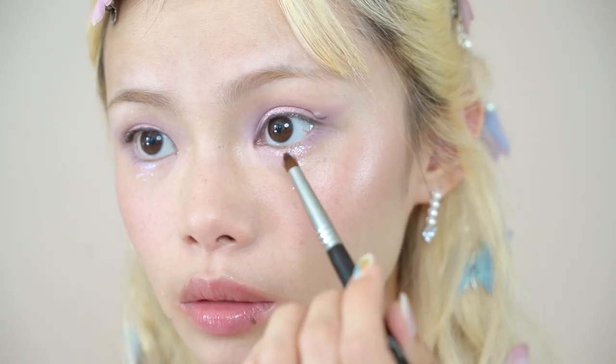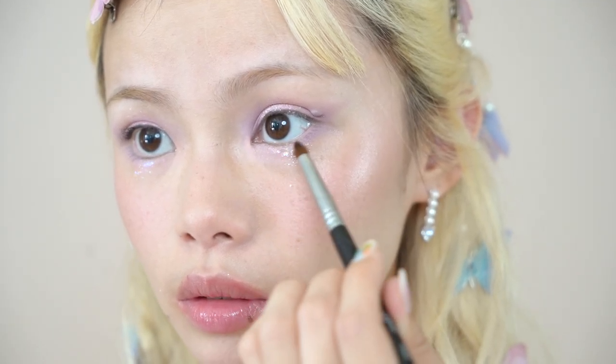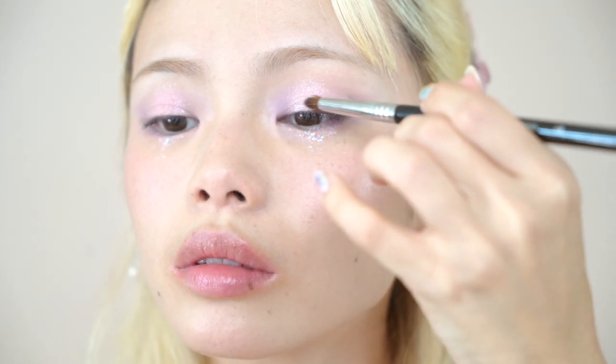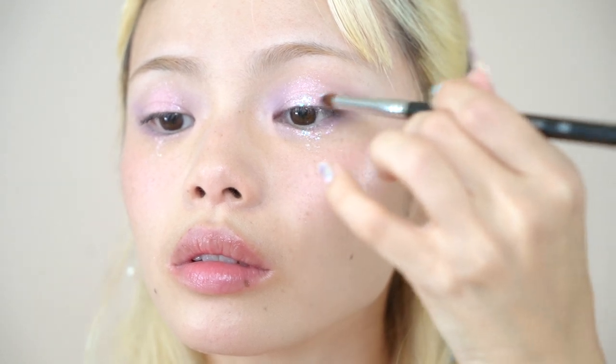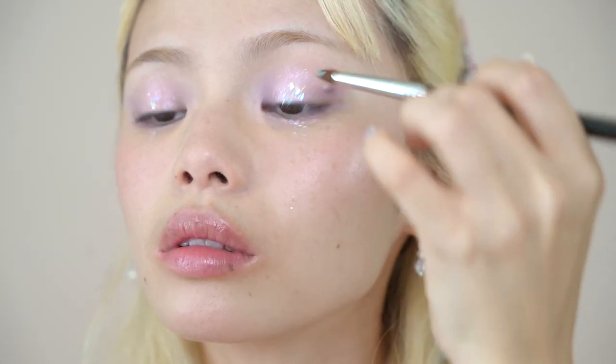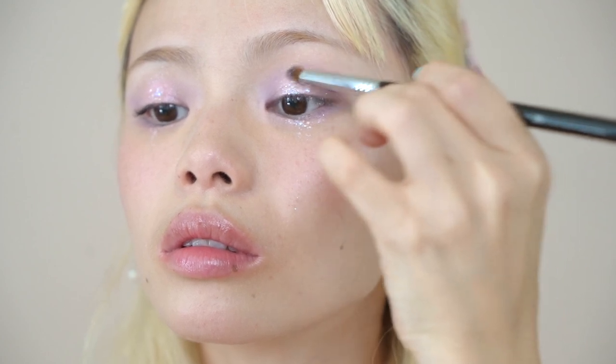Then I'm taking some glitter and adding it in a teardrop shape on the center of my lower lash line, dragging it down, and also applying it to the center of my eyelid. By keeping the light eyeshadow and shimmer on the center of your eyes, this creates a lot of dimension. I'm choosing to skip eyeliner for this look because the colors are so pastel — I didn't want to overwhelm it with dark eyeliner. Instead, I'm bringing definition to my eyes using mascara and false lashes.